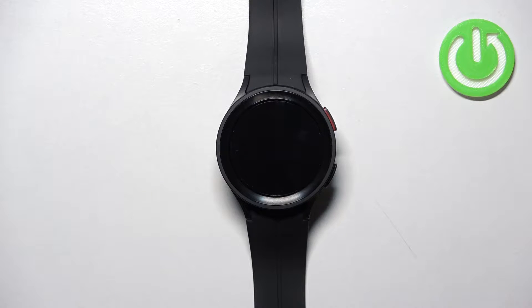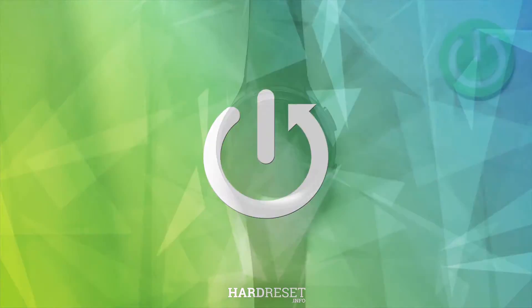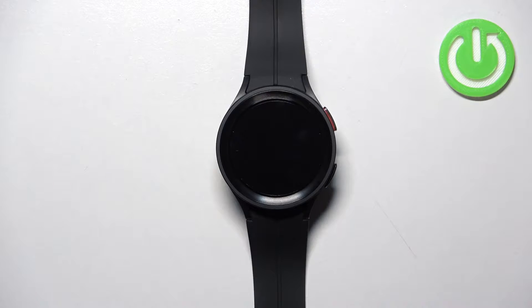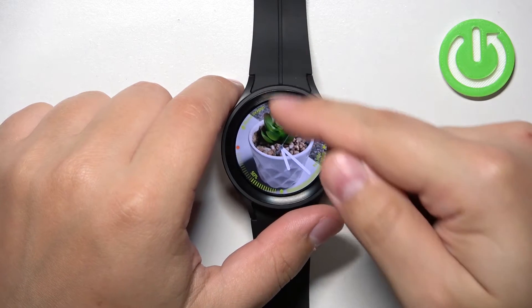Welcome. In front of me I have a Samsung Galaxy Watch 5 Pro, and I'm going to show you how to enable and disable the power saving mode on this device. First, we need to wake up the screen on our watch. You can do it by pressing the home button. After you wake up the screen, you can swipe down from the top of the screen to open the quick panel.